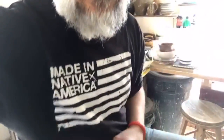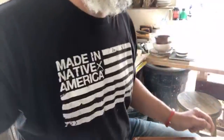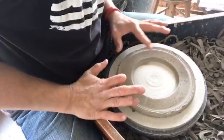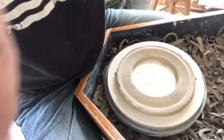Hey everybody, trying to get this set up so I can show you what I'm doing. I think I need more equipment. I want to show you how I'm trimming these plates but I also want to see your comments. So I can tilt this down a little bit — there you go. This is my treadle wheel, it's a kick wheel, and I'll kick it with my leg. I should show you that real quick.